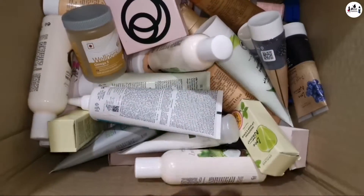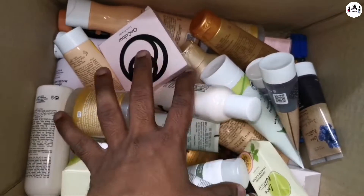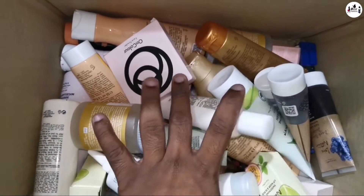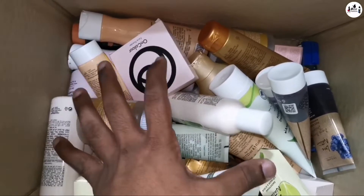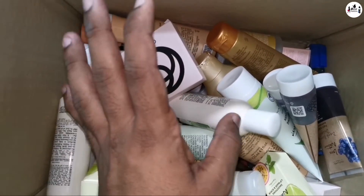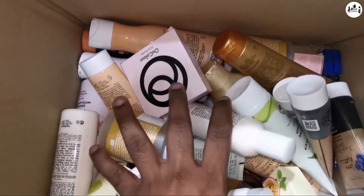We have Overflame products — wellness and cosmetics and wellness products. So if you have any problems, you can update the Overflame group. There are two different options in the description, but it's not the same product.